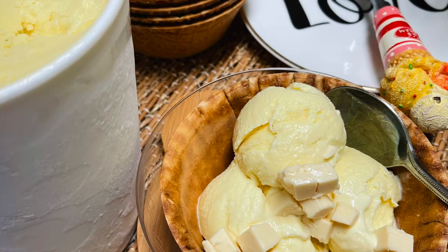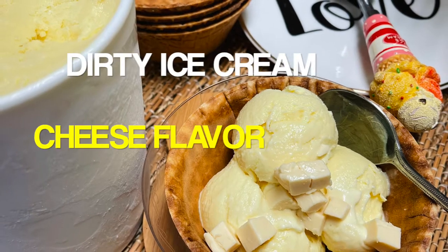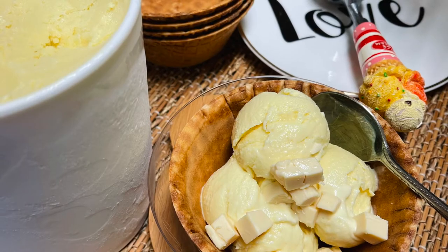Hi everyone, it's me Na again, and for today's video, I'm gonna show you how to make dirty ice cream again, but this time with cheese flavor. Okay, so let's start.